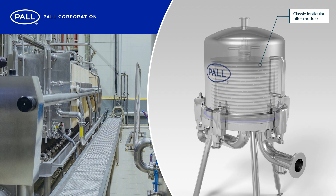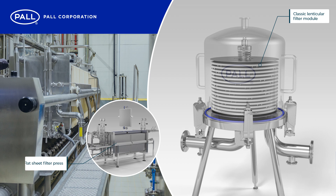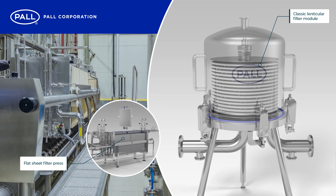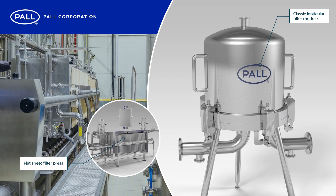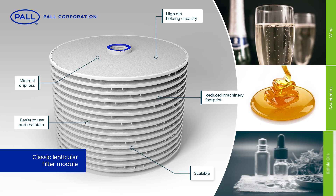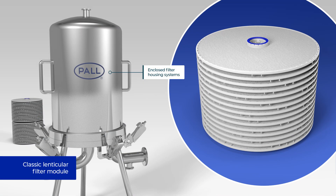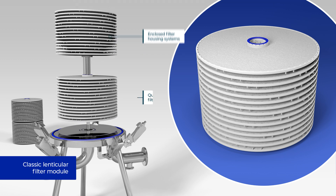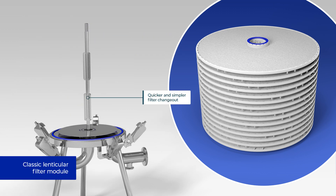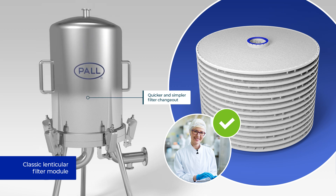Stacked disk filter modules have long been used in food and beverage applications as a convenient and cost-effective alternative to flat sheet filter presses. Their high dirt holding capacity and filtration performance make them a leading solution in multiple filtration situations. And because of their modular design, filter change-out is quicker and simpler, making them the preferred choice in many liquid-based manufacturing processes.